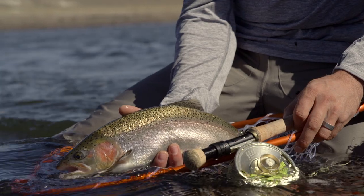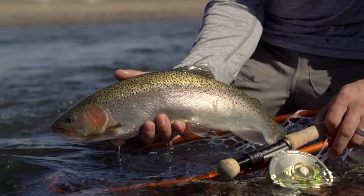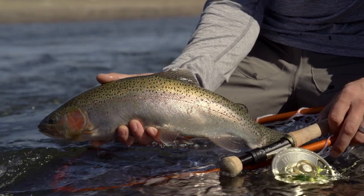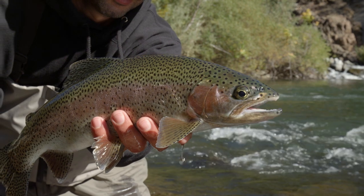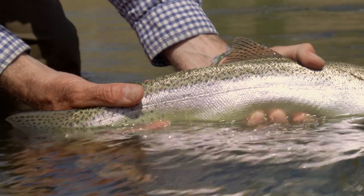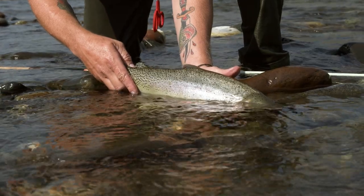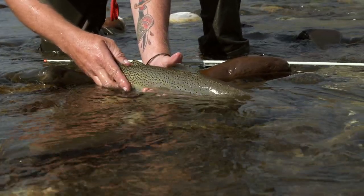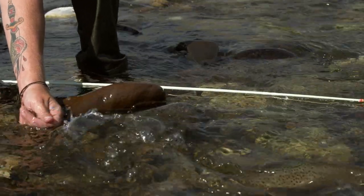Rainbow trout have freckles on the tail as well as the fins — small black spots. A cousin to the rainbow is the cutthroat trout. Cutthroat look similar to rainbows, but their flanks are less silvery and more golden. The giveaway is their name: look underneath the chin and you'll find two little orange sections right under the jaw — that's the cutthroat's defining characteristic.